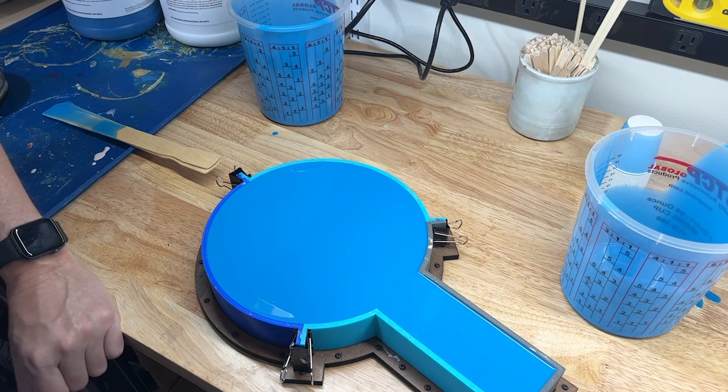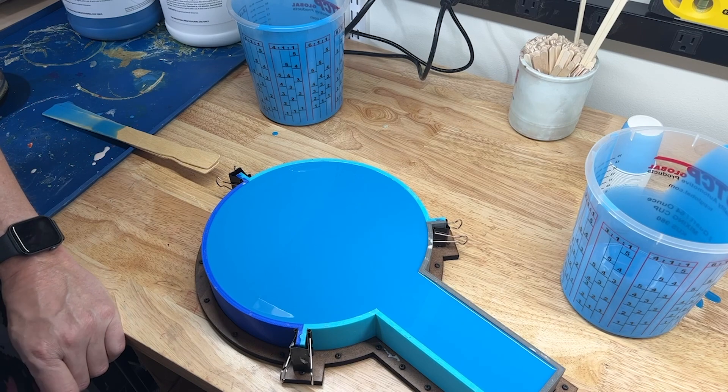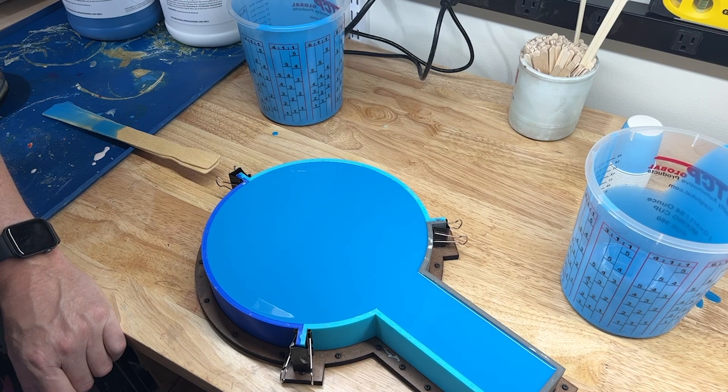If you like this video, please give a thumbs up and subscribe to the channel. And by all means, if you have any questions about any other parts of the process — from 3D printing the master models to casting the actual pieces — let me know.